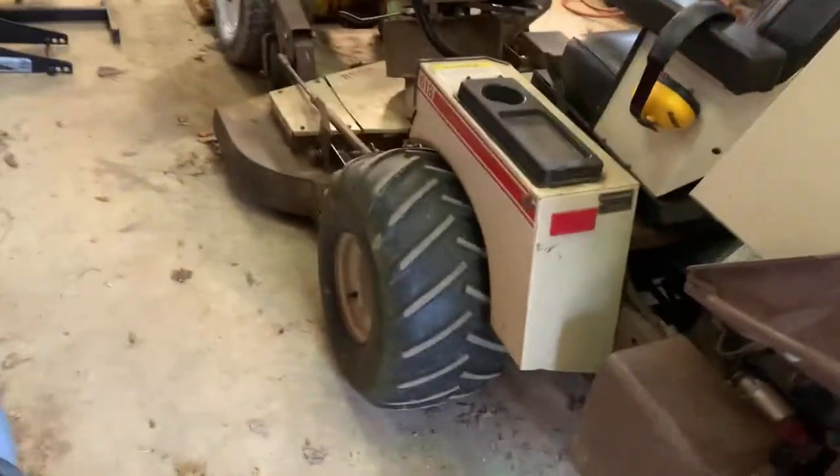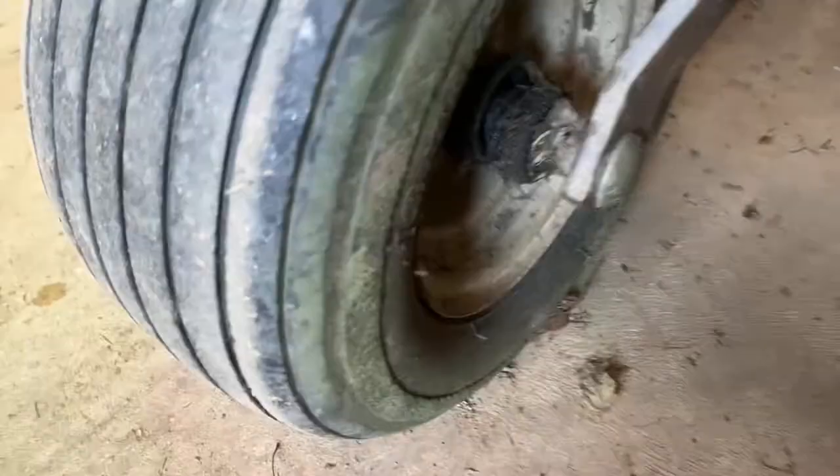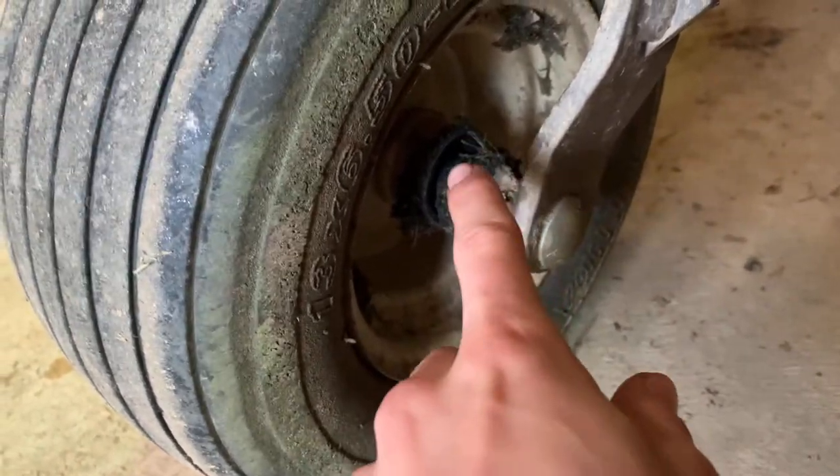We're going to be working on our Grasshopper — this is our Grasshopper, it's a 618 model. If you look down here, you can see that bearing right there should be in that wheel but it's not. Same on the other side — it kind of came apart or just wore out. We're going to get that taken apart and put back together. We'll figure out a way to jack up the back end and get that wheel taken off.